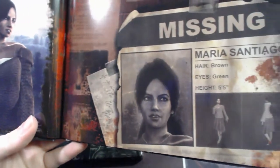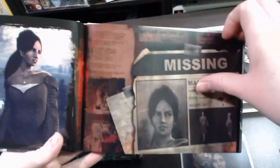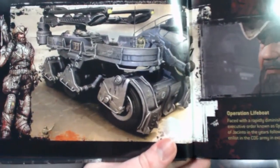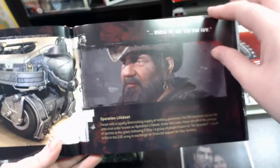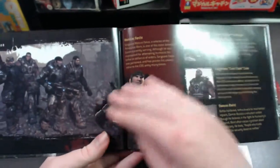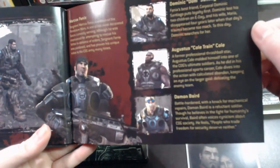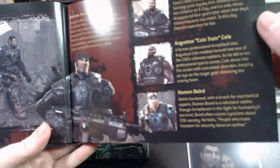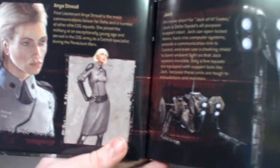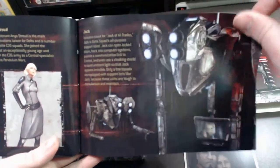'For 15 years we've been fighting for our very survival against inhuman genocidal monsters. It is a fight we cannot continue. Humanity faces extinction.' It's got a bit of information about E-Day. Then there's information about the operational lifeboat, Delta Squad, and some character info — Marcus Fenix, Dominic, Augustus, and Damien Baird — as well as some information about Jack, the robot that helps open doors.